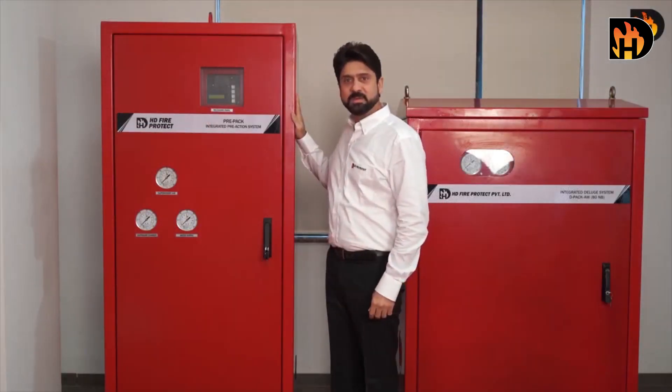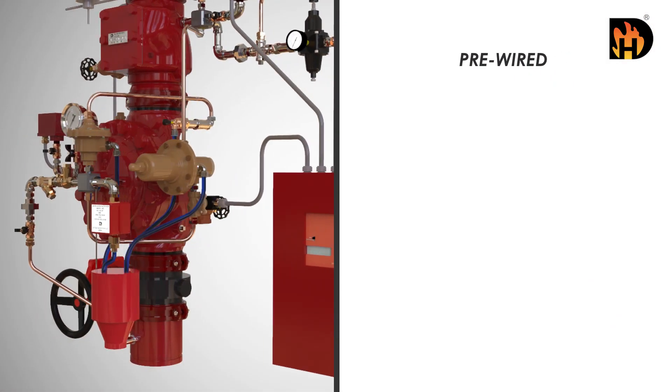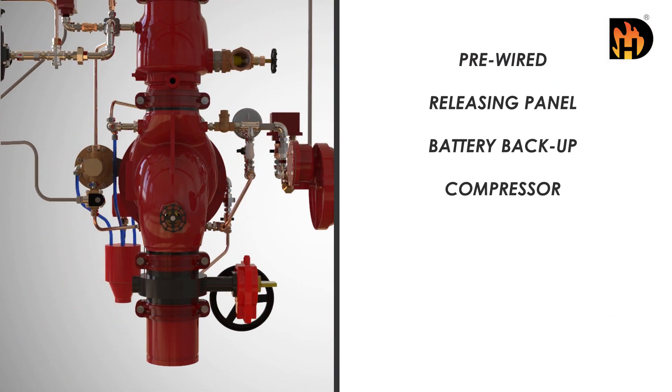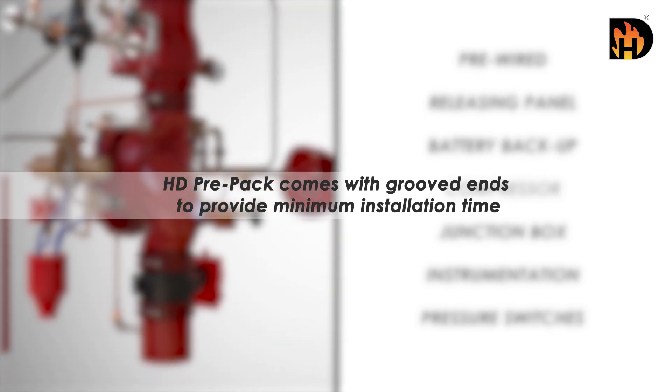HD Pre-Pack Pre-Action System is professionally pre-assembled and factory tested. It is completely pre-wired with a releasing panel, battery backup, compressor, junction box, instrumentation, and pressure switches. HD Pre-Pack comes with grooved ends to provide minimum installation time.